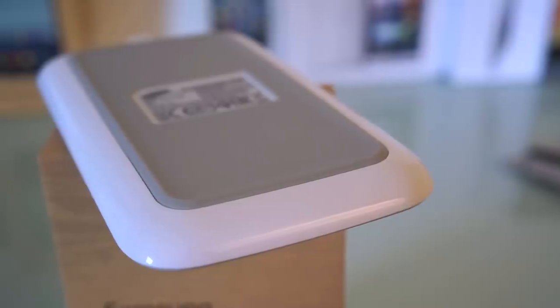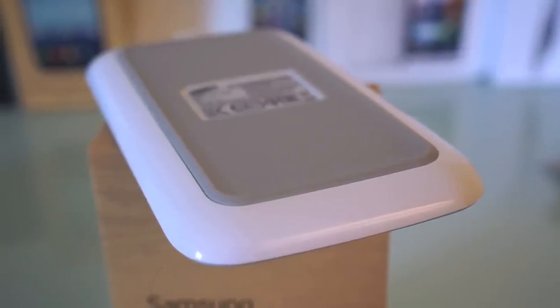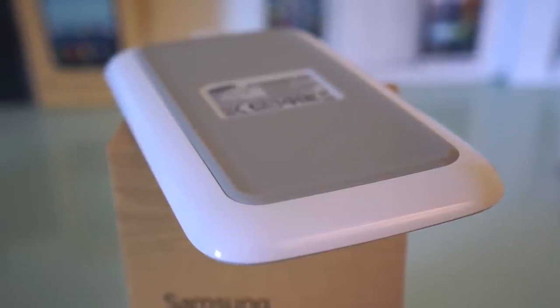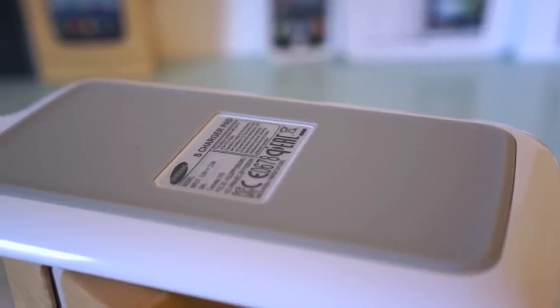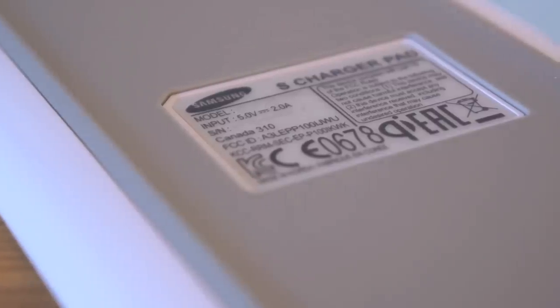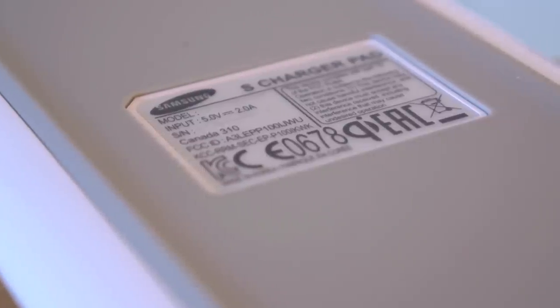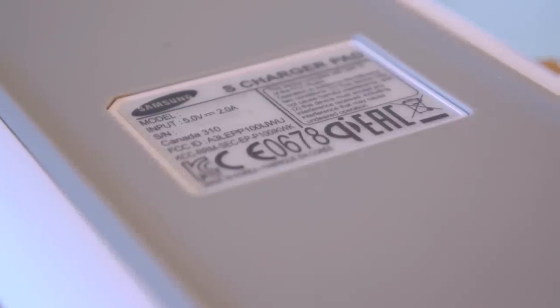This charging pad actually has a pretty cool design. I really like the way it is beveled off on the edges and rounded, and it has a nice grippy bottom to it. If you need to know the specs, it states that it's 5 volt and 2 amp charging, so I'll let you know how that performs later on in the video.